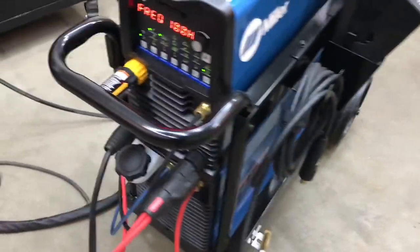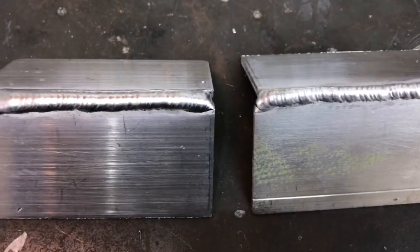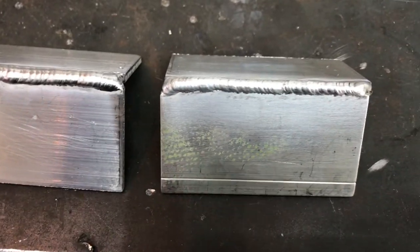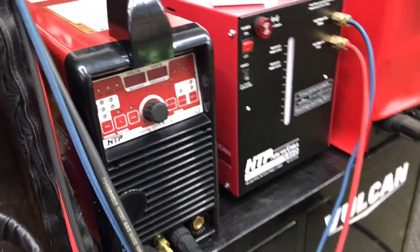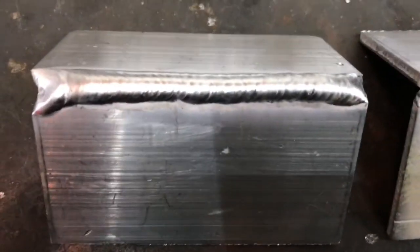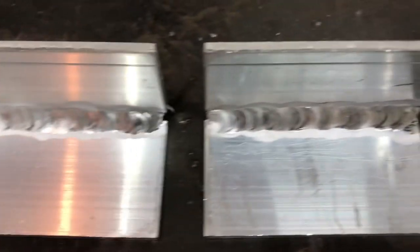If SSE or HTP made a wireless pedal that could hook up to the HTP, I would buy it in a heartbeat, but unfortunately they don't. Anyway guys, thanks for watching. I'm going to do more testing between the two machines to see which one's better. The HTP Invertig is $3,500 for the dual voltage model, as opposed to $4,500 for the Dynasty — so it's $1,000 more, and it might be worth it to you. Thanks for watching, and if you like these videos and want to see more, please subscribe.